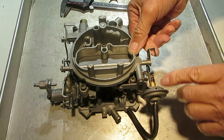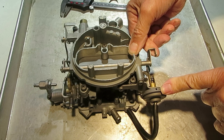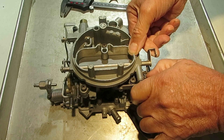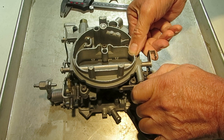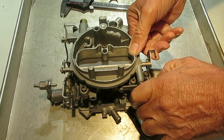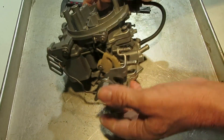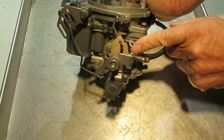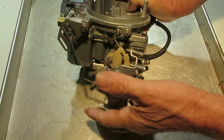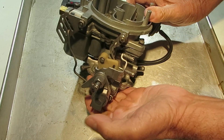Now you have a choke brake here, or a vacuum brake, which when it's cold and you step on the gas it's going to slightly open that choke valve so it doesn't choke out the carburetor. Also as it's choked you can see we're on the high point of the cam here, and as it heats up and the choke opens, it goes down.